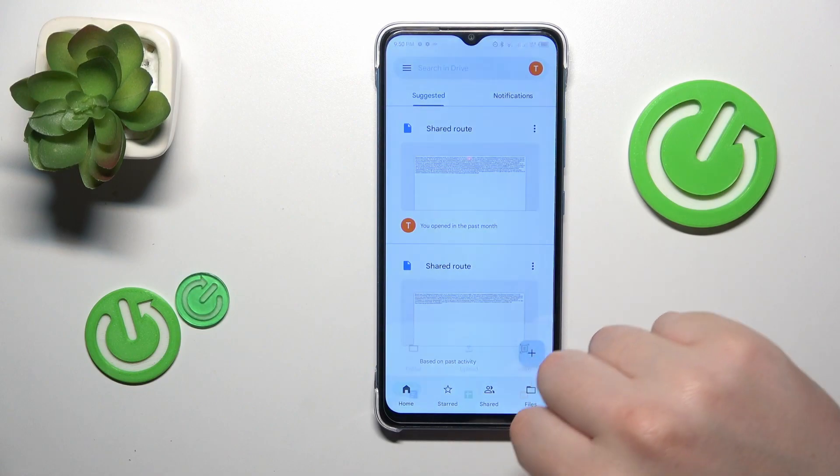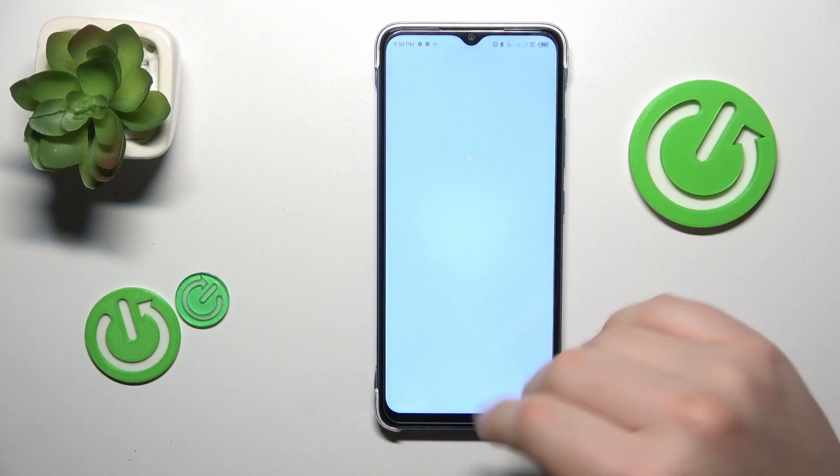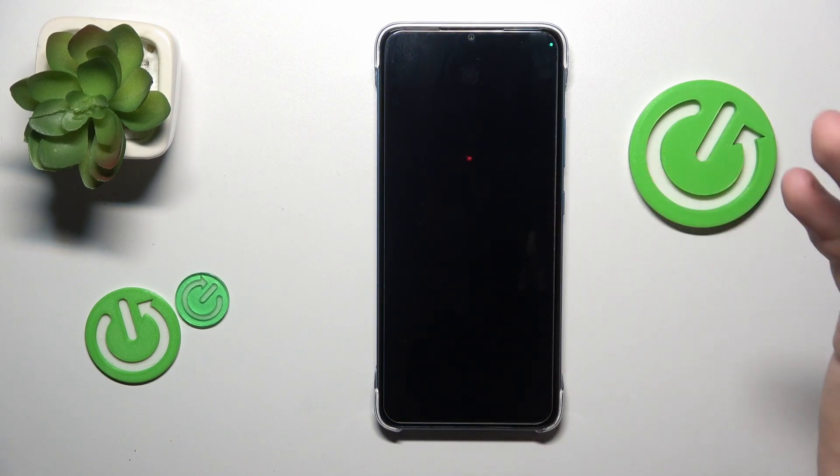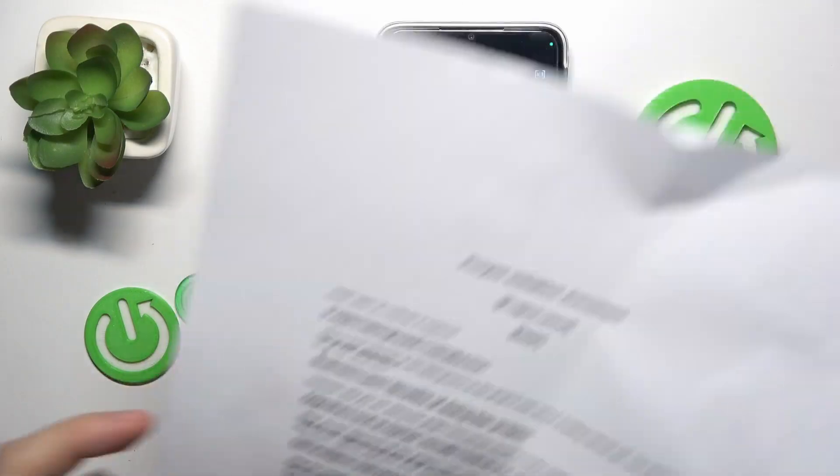Then tap at this plus icon over there, choose the scan option from this menu, then permit the camera access to Google Drive and then take a photo of your respective document.